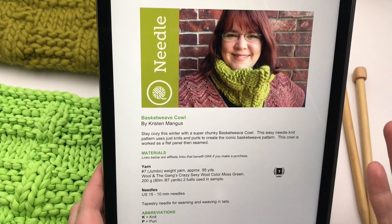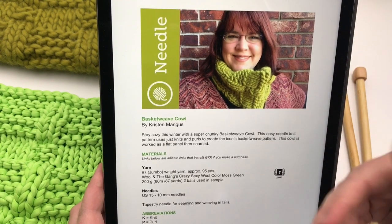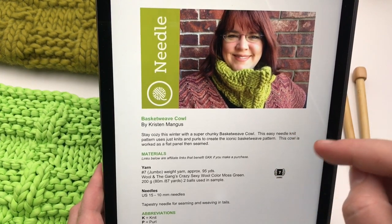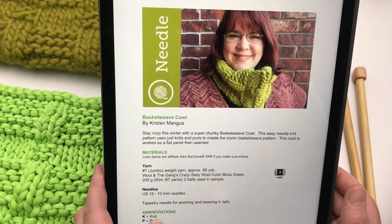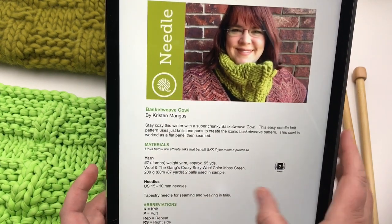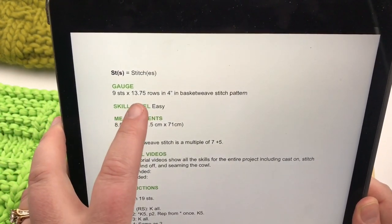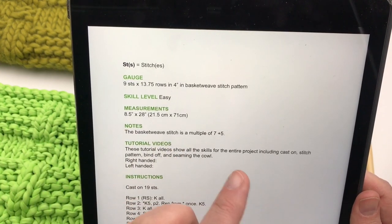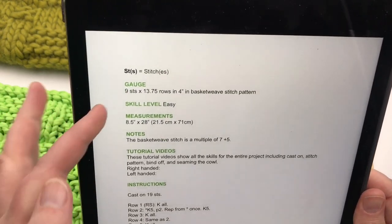A few housekeeping reminders: please see the description below for links to the blog and refresher videos. All the lessons are down below — if you need slower tutorials, they're all there, along with timestamps for this video. Just open the description, click on a timestamp, or use the chapter buttons. There are very few abbreviations to know since it's really all knits and purls. The gauge is nine stitches wide by 13.75 rows in a four-inch basket weave pattern, and the skill level is easy.